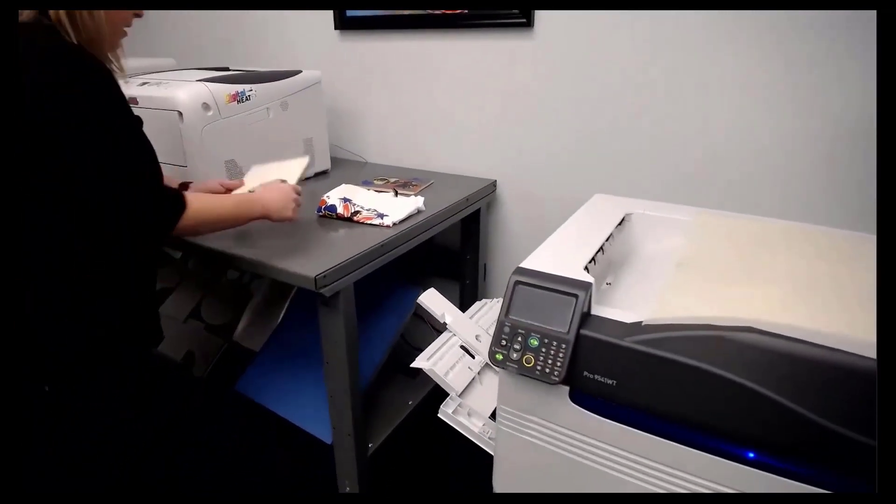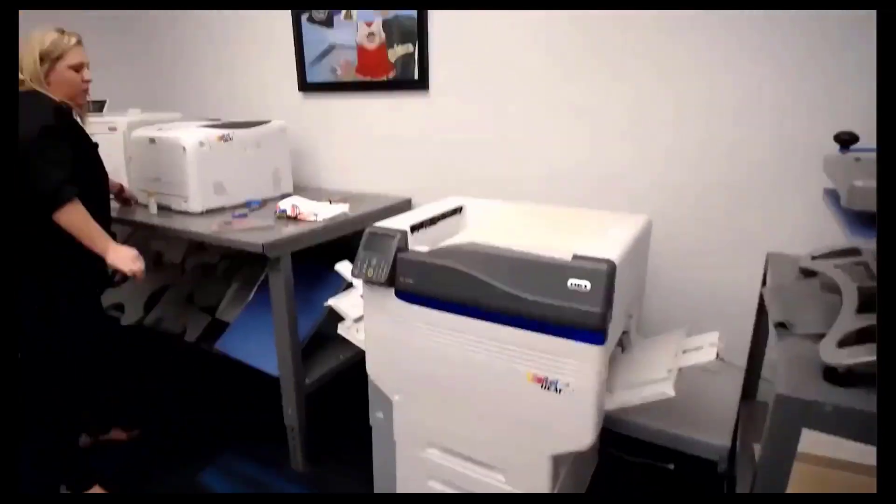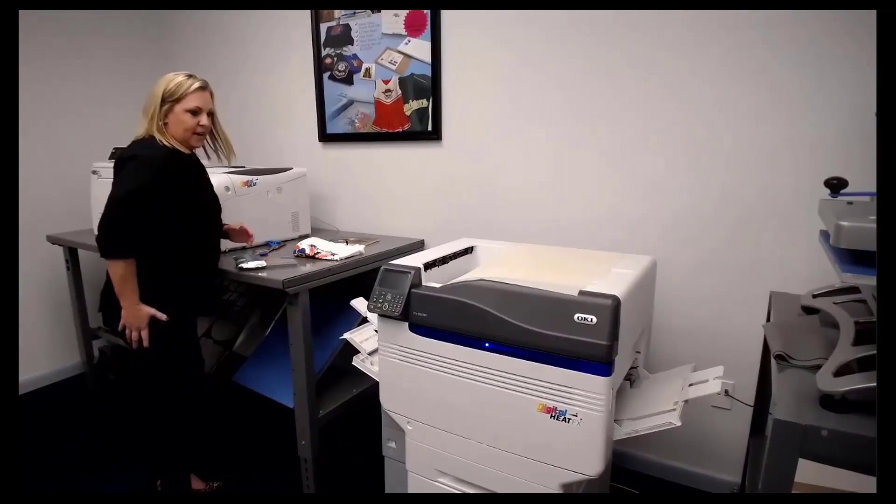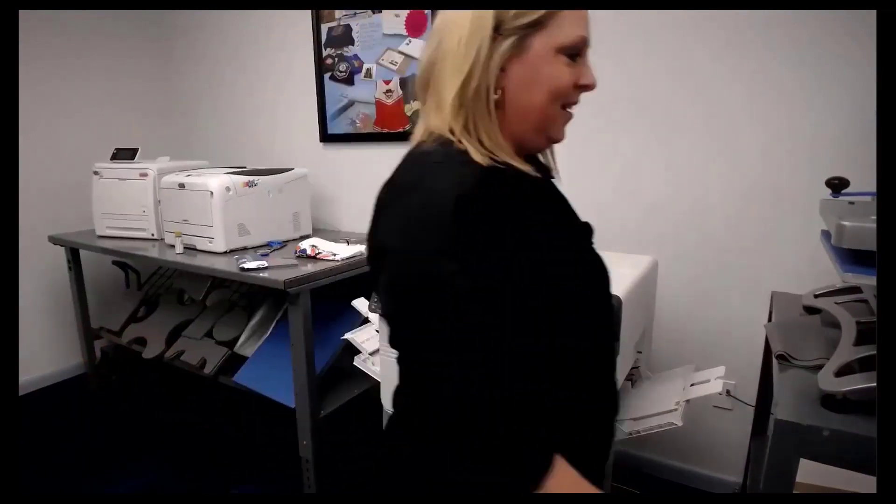I'm going to print the paper — I get impatient. If you ever wonder why one of these little packs comes in your kit, it's for things like this — it's a cooling pack, for people like me with ADD who can't wait for things to cool down.